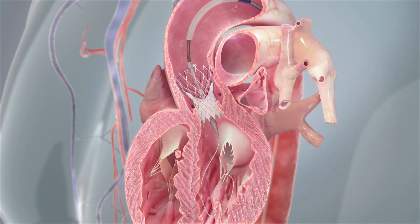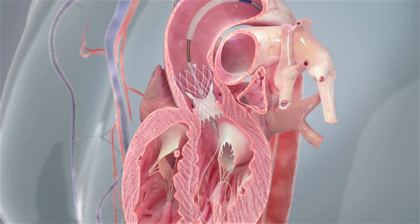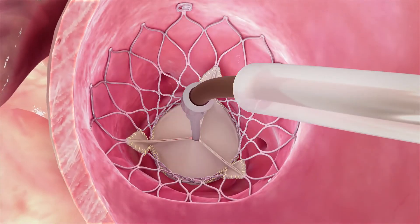One moment you have a stenosed valve and the next you have a fully functioning heart valve working perfectly.